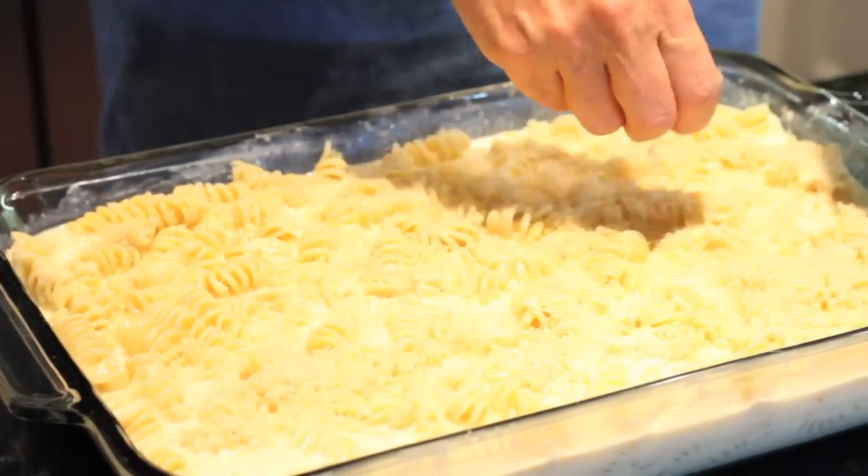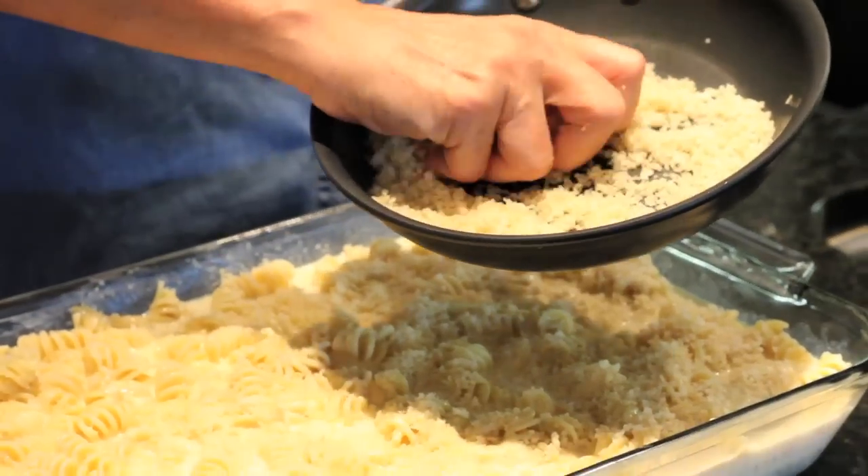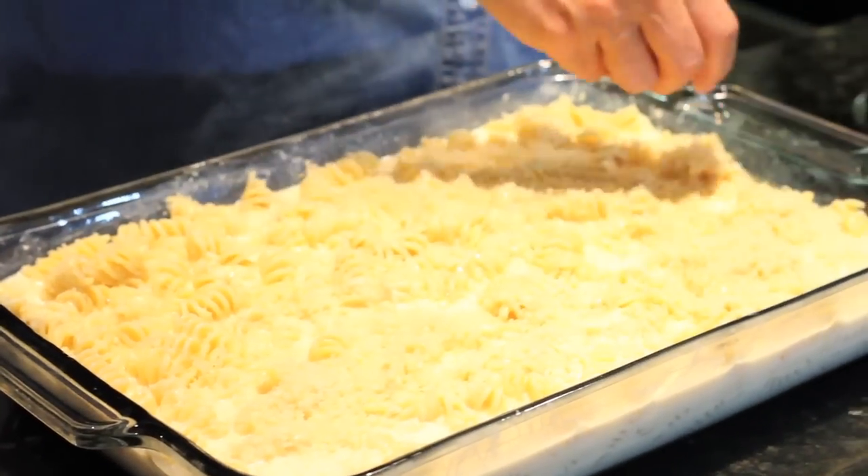You put the oven on 375°F when you're ready to cook it for about 30 minutes. It gets all bubbly and the breadcrumbs get all crunchy on top.